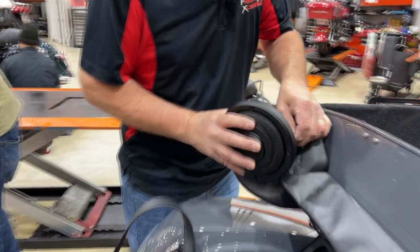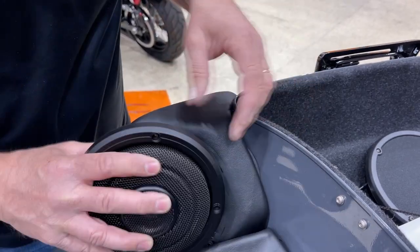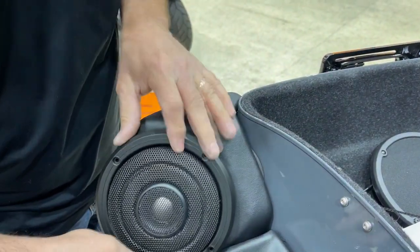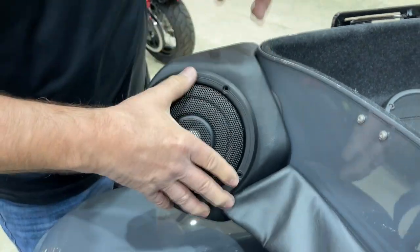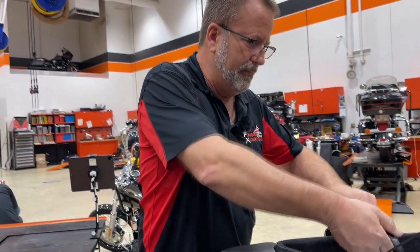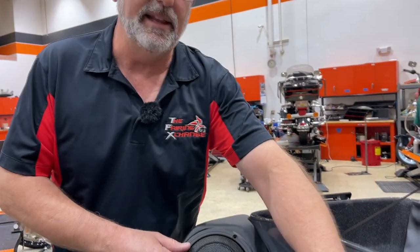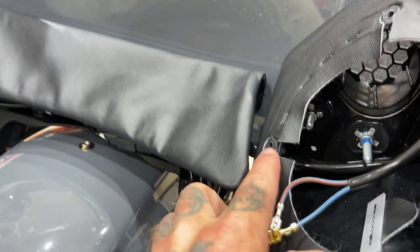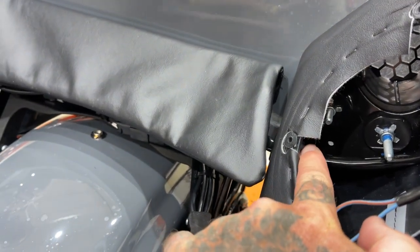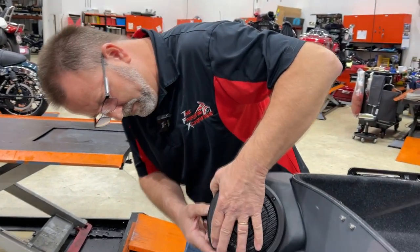Let Paul plug it in and put it back in place. Use the factory screws to put back in this nice new grille, but you don't want to over-tighten them. Get them good and snug because it's sitting in a rubber insert. If you over-tighten them, those inserts will pull out and you'll have a speaker laying in your back seat. They're made to be snug, not tight. Don't over-tighten your speaker screws.